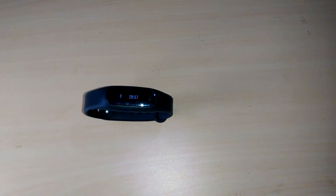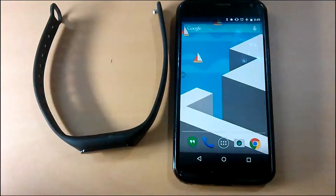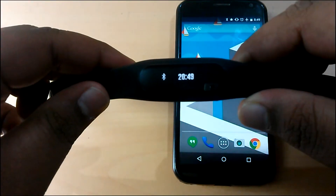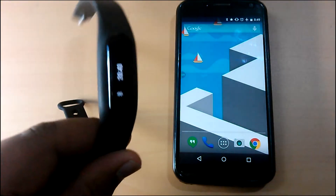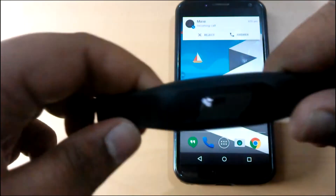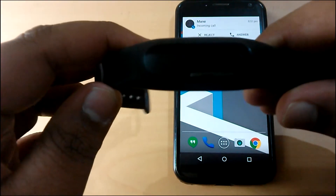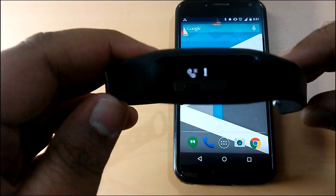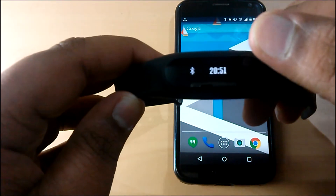The best part of this device is the notification — it is brilliant. If the band is connected to the phone via Bluetooth, as soon as a call comes, the band starts vibrating. It will also show the missed calls, and the U-Fit band will also show you a correct stat of missed calls and unread SMS.